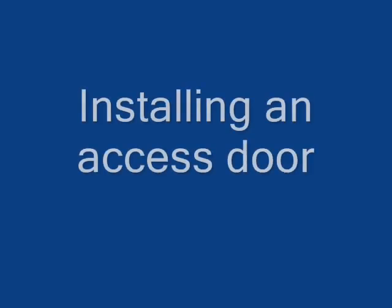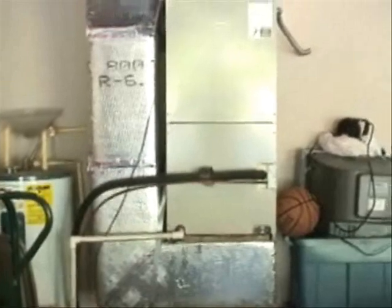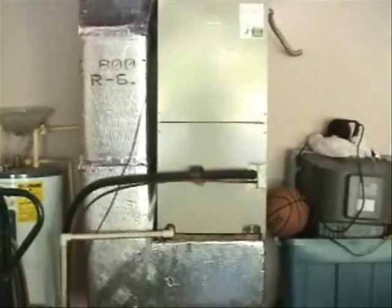Hello my viewers! Here's the air handler that I'm going to be installing the access panel on — this access panel right here. It's going to go down here in the bottom. I'm going to go ahead and set my camera down here so you can watch me install this thing.